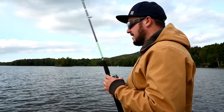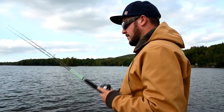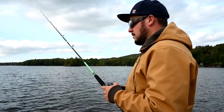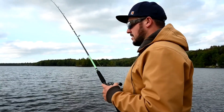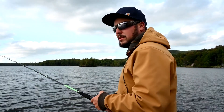Hey guys, it's Ben with Taylor Tackle here. We're fishing in mid-September, a pond that's got smallmouth and largemouth in it. We're fishing a deep rock pile, hoping to catch some of the last fish hanging out here feeding up before they push shallow for winter.